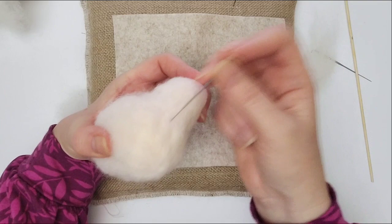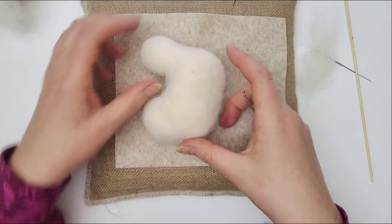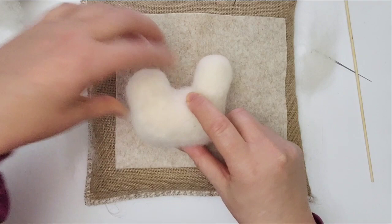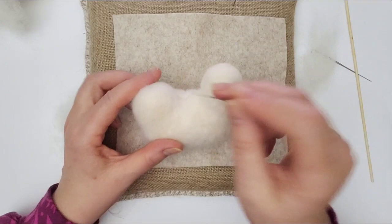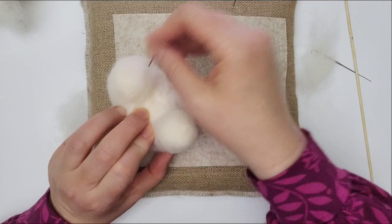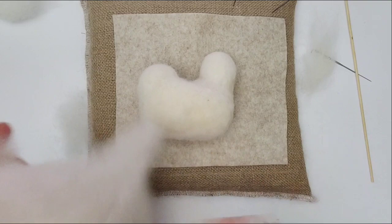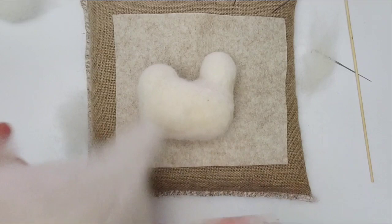Just going to do some final positioning. Remember how weird that tail looks — I've probably used a little bit too much wool but it won't matter because for this project you'll have a glorious tail on it anyway. This is a technique you can use for pretty much anything.